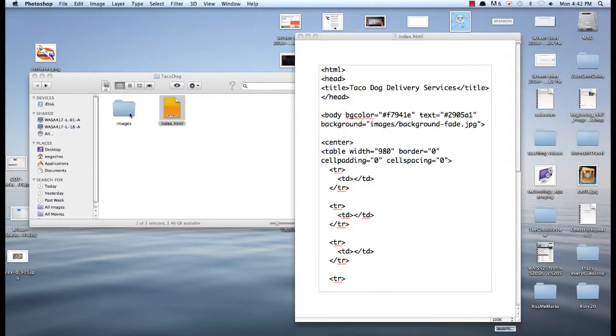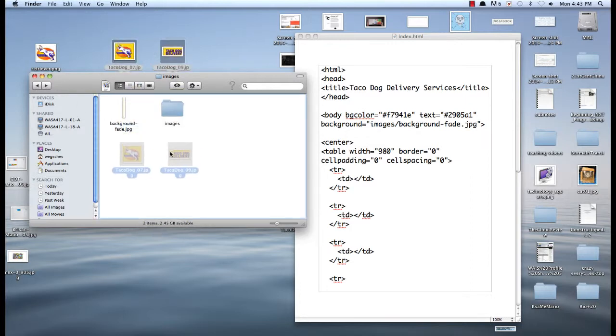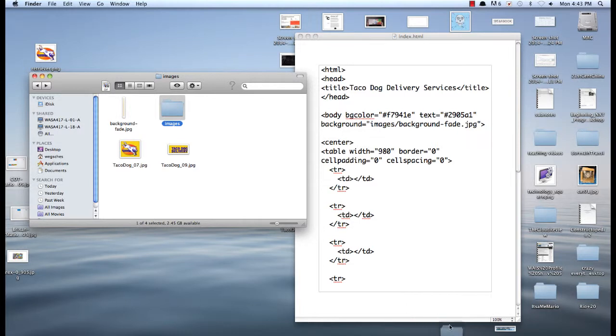Now inside of my folder I've got an images folder inside of an images folder. But that's okay, I'll just move them. Because I don't need two images folders. So Taco Dog — this will be Logo. And Taco Dog — this will be Text.